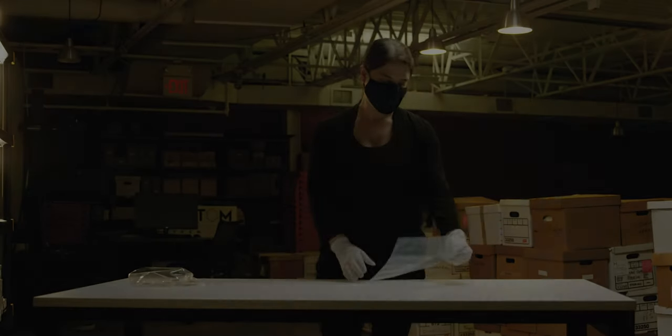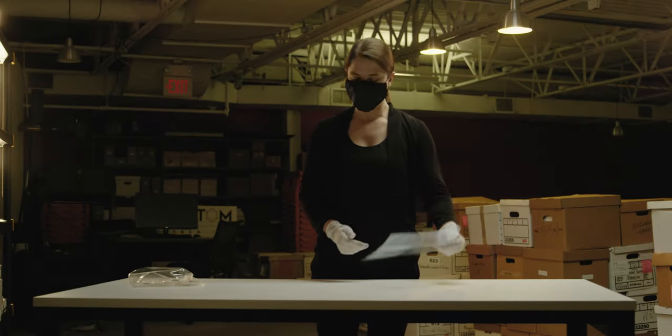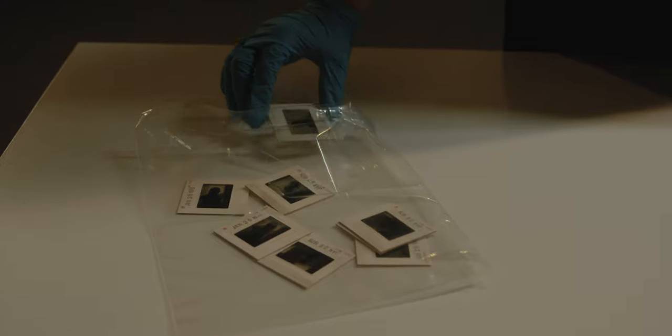One of the most urgent uses of our systems is the digitization of photographic archives of film and other transmissive material. Many such collections have already been lost to vinegar syndrome and other chemical deterioration.